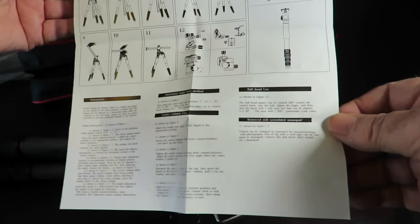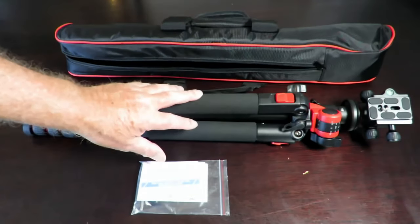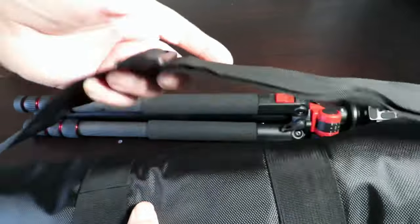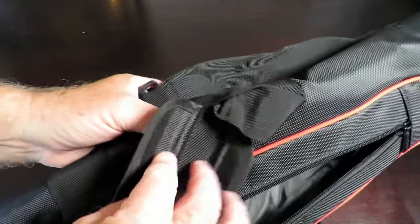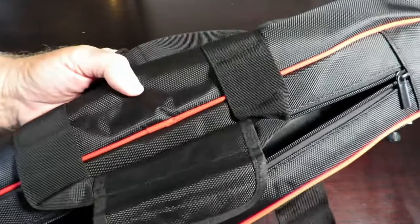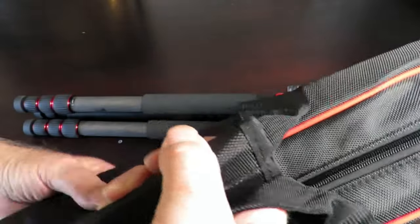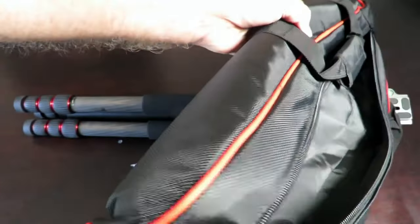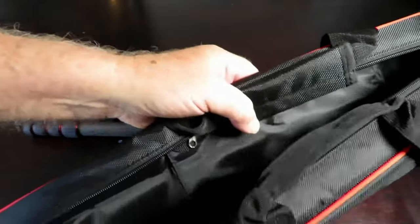That's everything that came in the box: the instructions, the tripod itself, and a rather nice carry case. It's got a little shoulder strap which is adjustable. The carry handle — I wouldn't exactly call it padded, it's just material wrapped around the handle. Looks reasonably well made, I can't see any faults, and it's got a bit of an initial smell to it.